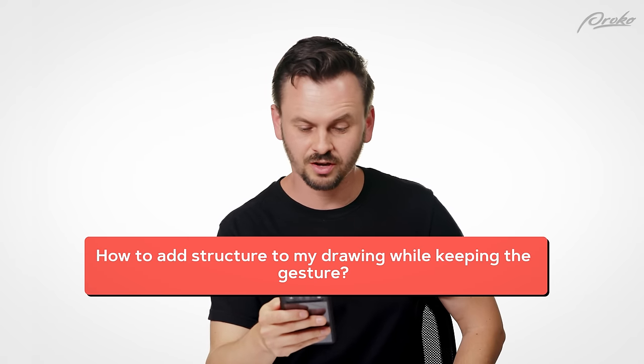How to add structure to my drawing while keeping the gesture? That's a great question and that's really the whole point of gesture — to be able to add it to structure. You don't separate the two, they have to work together. A very important thing to keep in mind is that structure doesn't necessarily mean the form is rigid or a hard straight thing. You can bend things, you can deform them and still make them feel three-dimensional. That's really what structure is — it's three-dimensional form. So if you're drawing a box and you want it to have gesture, you can bend it.